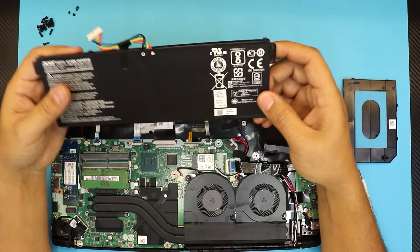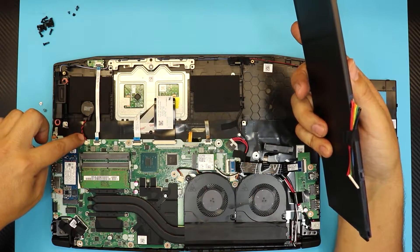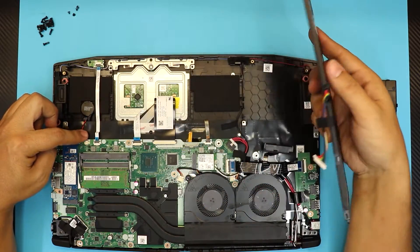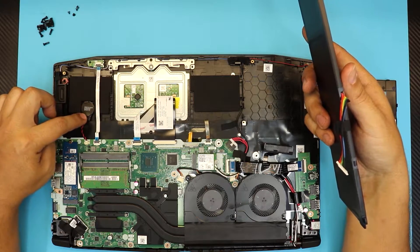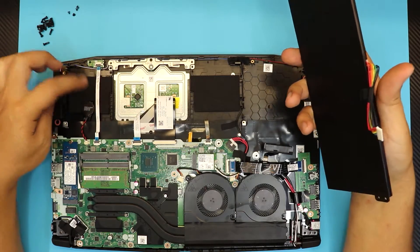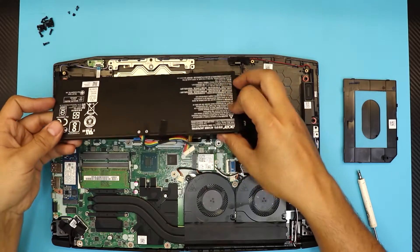On the left side is your hard drive, and this is your CMOS battery right here, right under the laptop battery. This is for your BIOS configuration — if it doesn't hold the configuration, change this battery. This one should last you about five to six years.